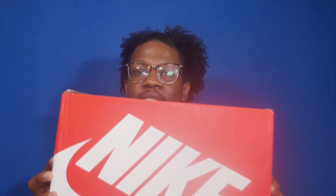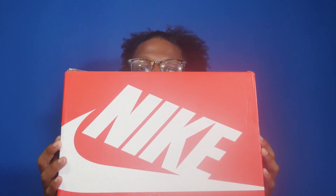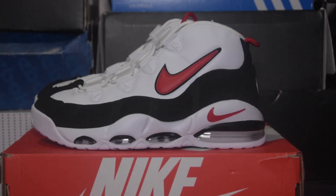First, let's take a look at the box. The box is the standard red and white Nike Sportswear box. The colorway is white, university red, and black. Now let's take a look at the shoe. The shoe features a combination of suede and leather all in that classic Chicago Bulls colorway.